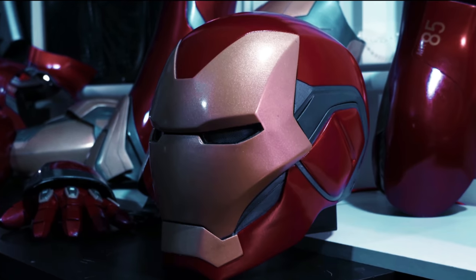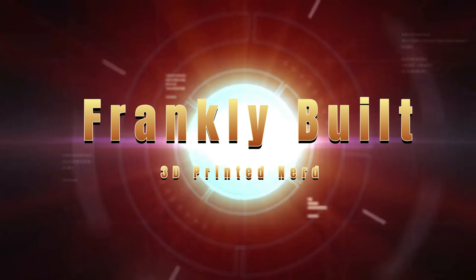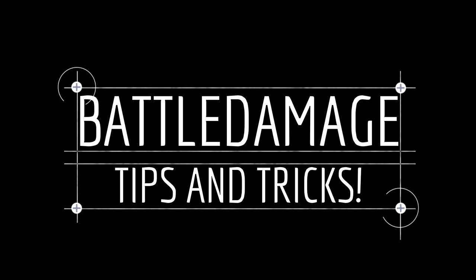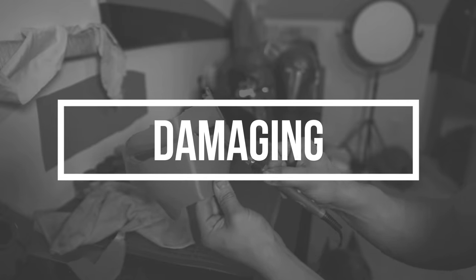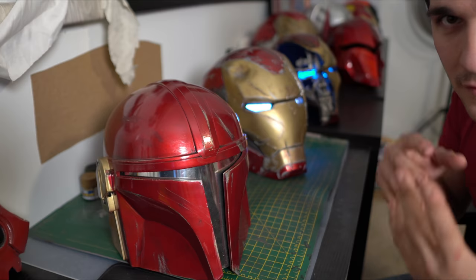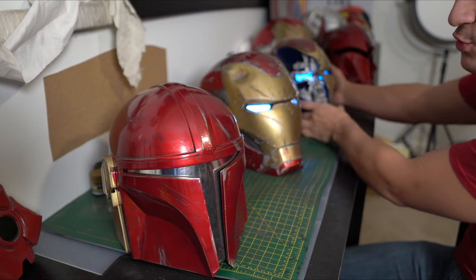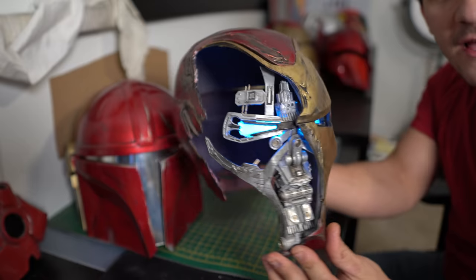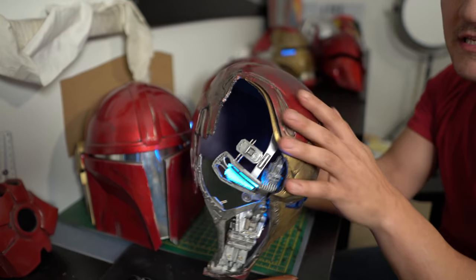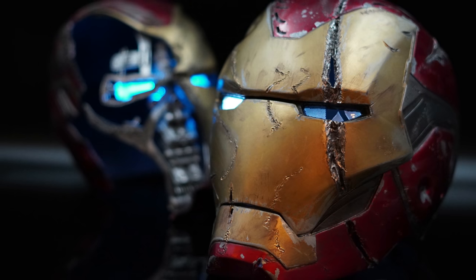Let's talk about battle damage. The first thing I want to show you is how I actually damage the helmets — and no, it's not with a buster sword. We're going to go between different levels of slight battle damage to heavy weathering. I won't discuss too much about this Mark 50 damage helmet because it was actually printed already in a damaged state — it's from DO3D. I did embellish a little and made some extra cuts and dings, but it printed like this. Whereas my Mark 85 here, I did all of the damaging and weathering myself.